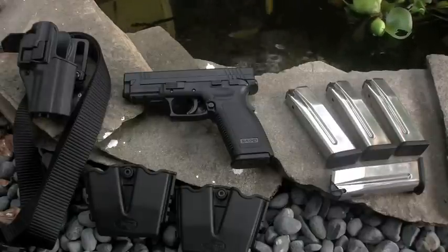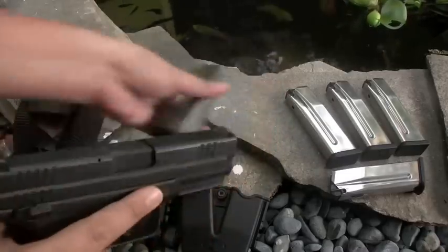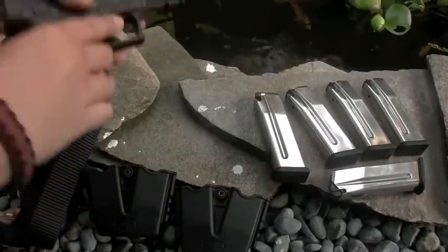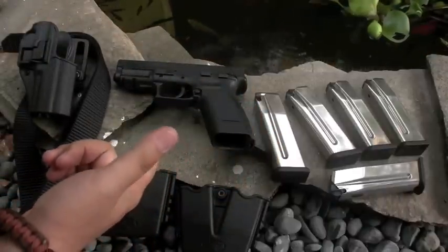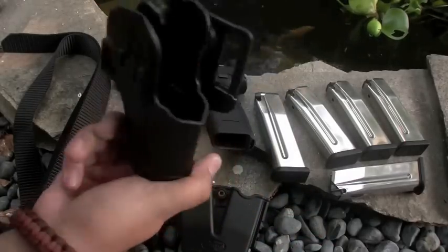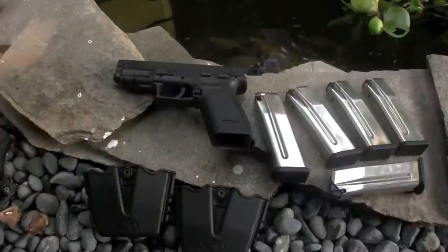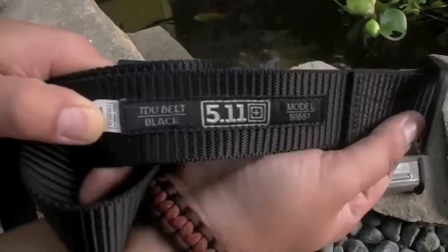Real quick, I'll show you what I was using. Of course, I got my Springfield XD — make sure it's unloaded. So I was using the Springfield XD .45. The holster I was using was just a Black Hawk Serpa. The belt I was using was this 5.11 TDU belt, black.